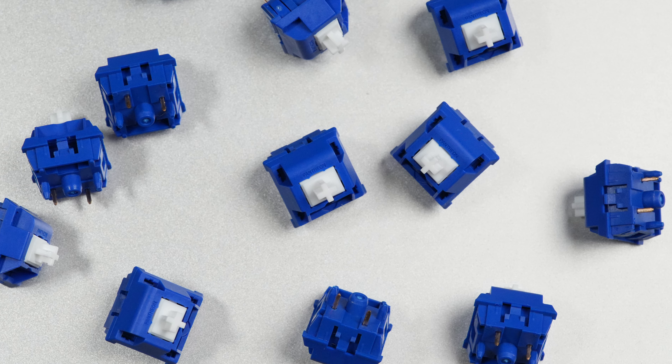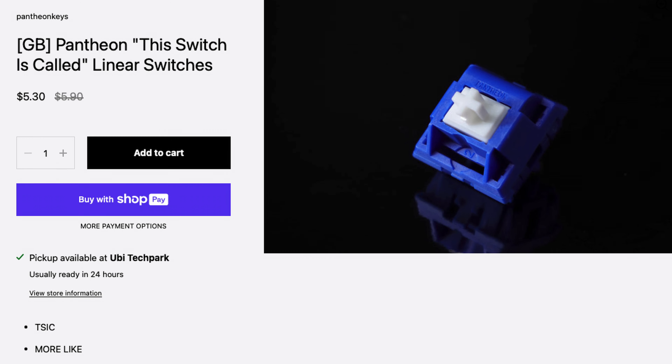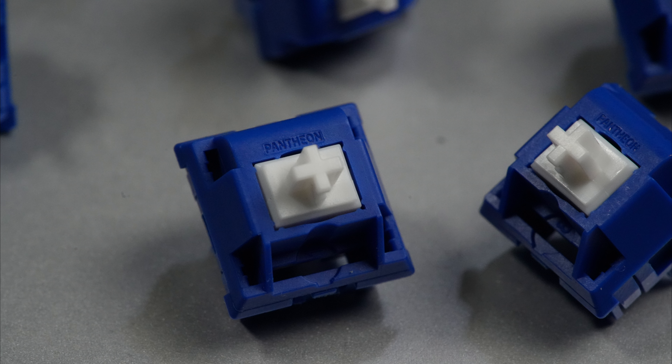Overall, these switches are very solid with an exceptional stock experience, and at only $0.53 per switch, I'd have to say these are definitely worth picking up to try. Let's take a listen to these switches in a build that's not total unobtainium and is closer to what you might have on your own desk — the QK75N in plateless configuration. Keycaps are GMK Stargaze.